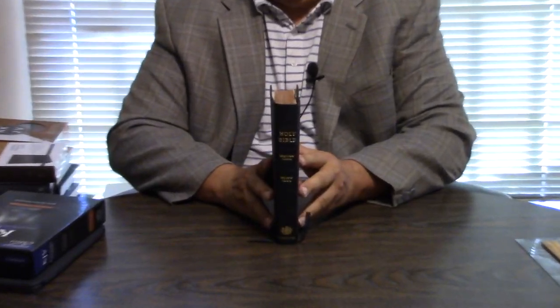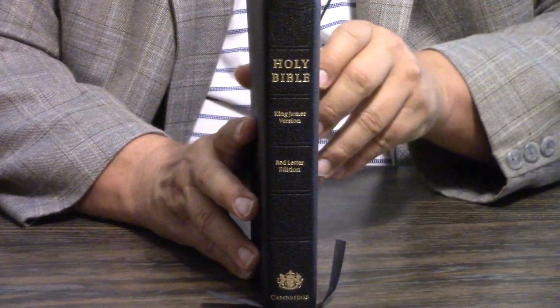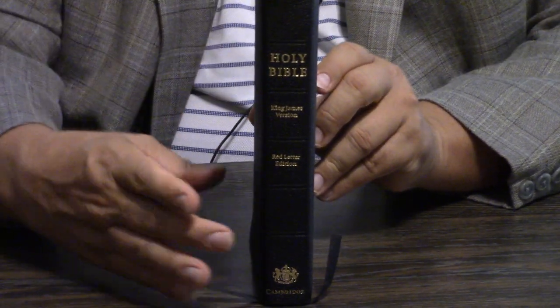But this comes with a clamshell box — absolutely gorgeous. I've actually done a video a long time ago on the different Cambridge boxes because they usually just hit major home runs with their boxes. First of all, the size is just unbelievable, and it comes with a goatskin cover with stitching.